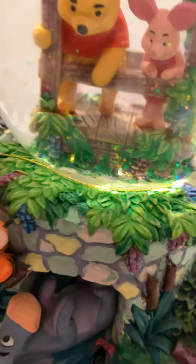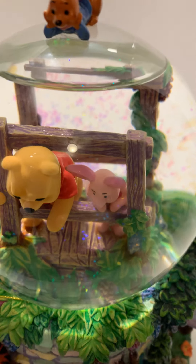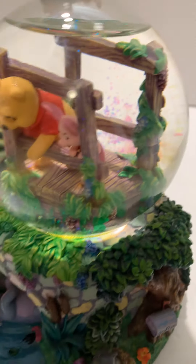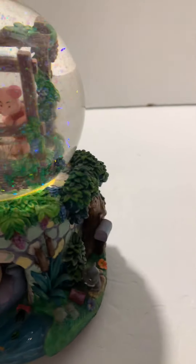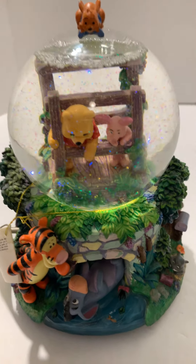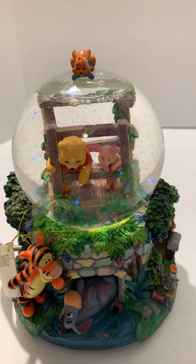This snow globe is in great shape and the water — or whatever fluid they put in these — is pretty clear. On newer ones they actually use antifreeze so it doesn't get cloudy, and this one isn't really cloudy. I'll shake it up to give you the full effect of what it looks like. I just wanted to take a minute to clarify that, and this will be on sale here on eBay.